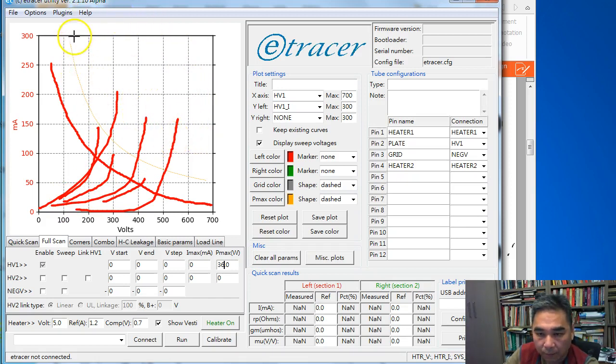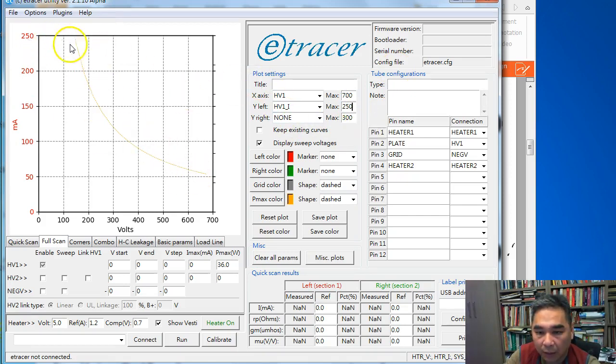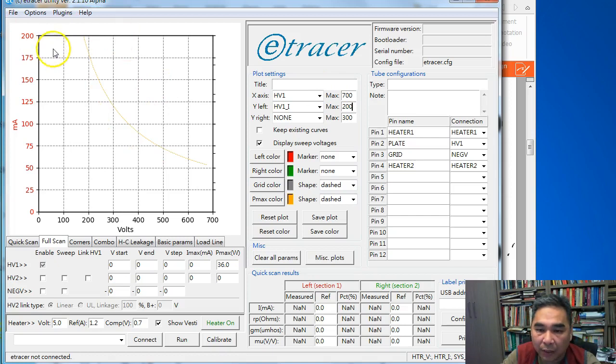For the 300B, if we display up to 250 mA we can bring the power dissipation curve a bit higher. We're usually not interested in the very high current area — if the operating point is here, the voltage swing will never exceed 200 mA. So a maximum of 200 mA is totally fine and you can get curves that fill most of the plot.